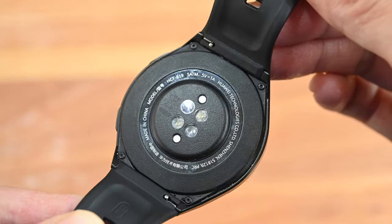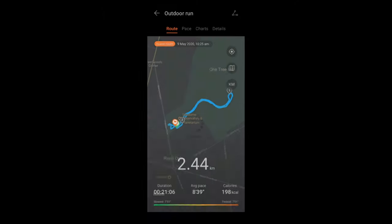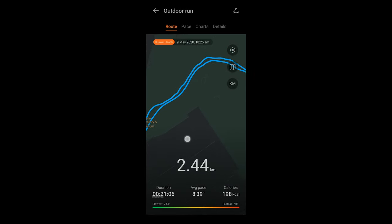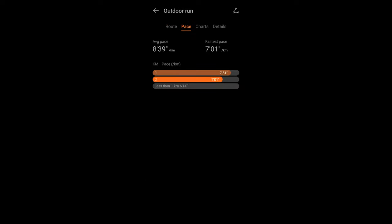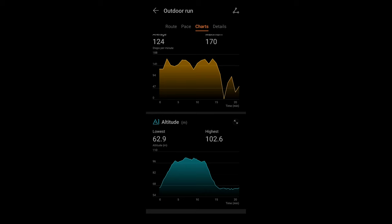There are quite a few different sensors on the watch. If you look at the back, you can see there's a heart rate sensor, oxygen sensor, gyroscope, and air pressure sensor — pretty much all the common sensors you'd expect on a smartwatch. The watch also has built-in GPS, so if you go out for a run you can track it without your phone. This morning I went for a quick run without my phone, just wearing the watch, and afterwards I checked the Huawei Health app and could immediately see my run results — where I ran, the distance, my route, heart rate, speed, and more.